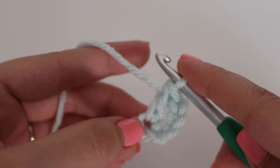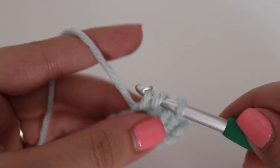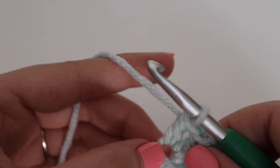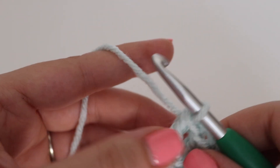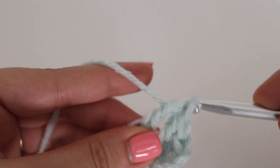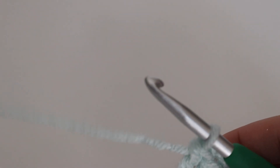Make one more double crochet into that same chain: yarn over your hook, insert your hook into that same chain, yarn over, pull up a loop, 3 loops on your hook, yarn over, pull through 2, yarn over, pull through 2. Now go into that very next chain and make 2 more double crochets into that chain.